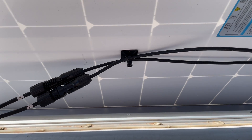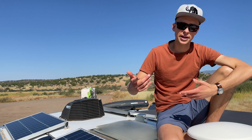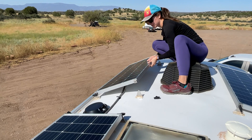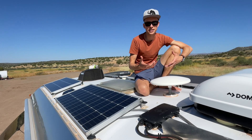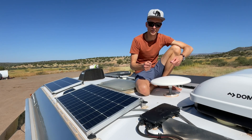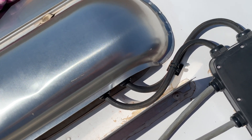On the back of these panels, we chose to go with MC4-style connections. This is a quick connection that allows you to easily pull the panel off the roof if you need to replace it or clean the roof underneath. This combiner box is a convenient watertight place for all the cables to come together from each solar panel. At that point, you're able to run just two cables out of the box into the camper.